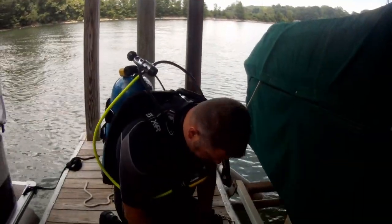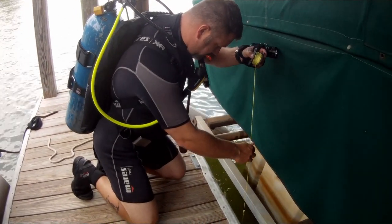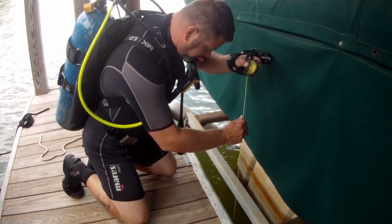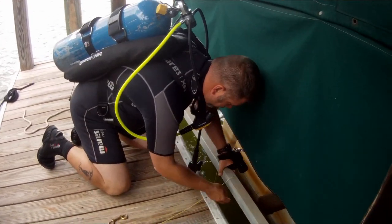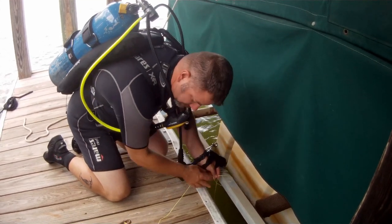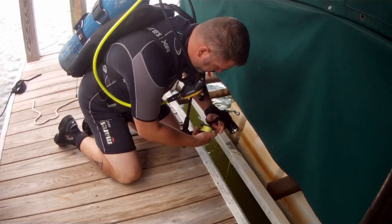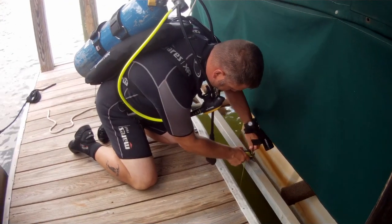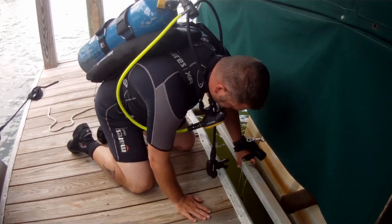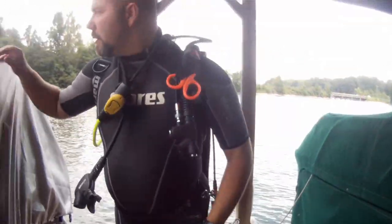The first thing we're going to do is set up a reference line. I'm simply using a finger spool and about a three-pound weight. Since we are working in an overhead environment, it's always nice to have a reference line to make it back to the surface, or to help with the search itself. I can use it to confirm my depth and also utilize it as a starting reference point for the search area.